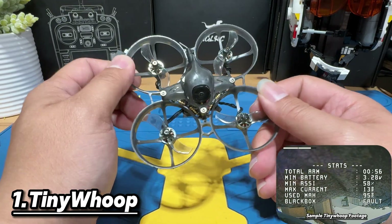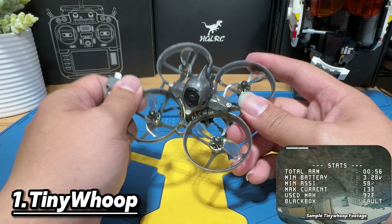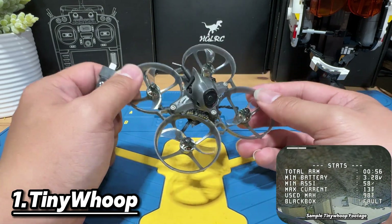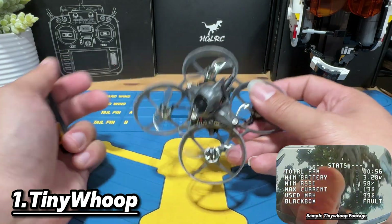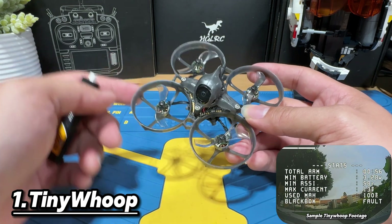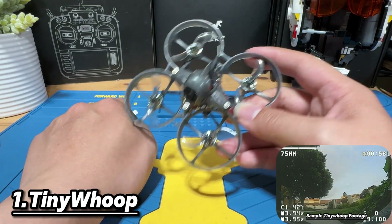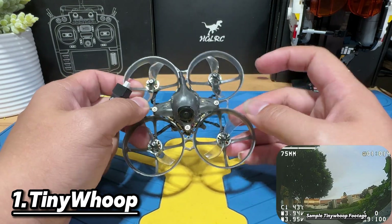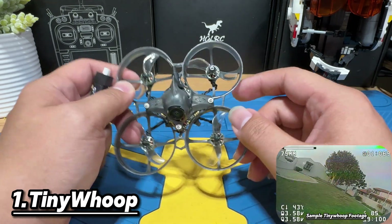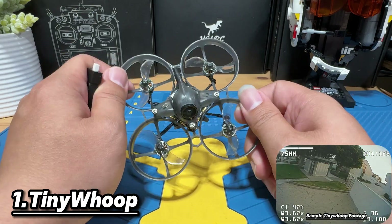The Tiny Whoop is the most beginner-friendly class as they are less powerful and very durable in a sense. You can use this category to race, freestyle, whatever you like. Most of the beginner kits available on the market will be in this category, often coming with prop guards to take on more damage and prevent hurting people. Even if the props spin and you put your fingers in it, it's not going to cut you because the motors are not strong enough. So this is the safest one — Tiny Whoop is always a good option to start.